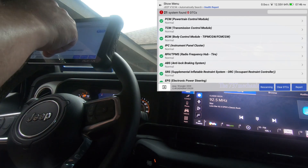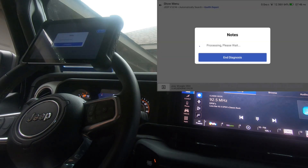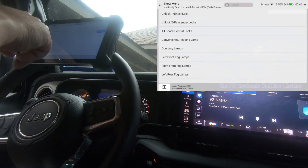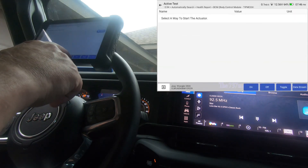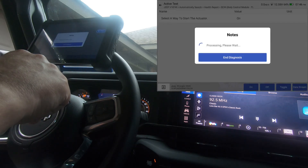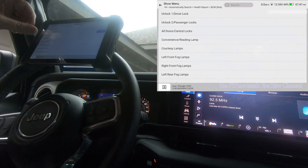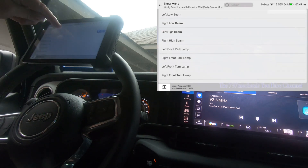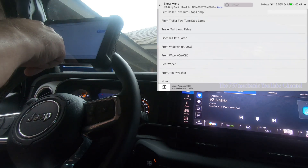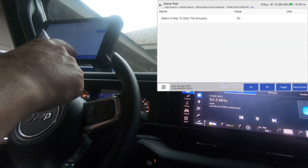This scan tool also has free lifetime updates. Let's go into the Body Control Module and see if it has door locks, wipers, or horn. Door locks are right at the top — we'll do all doors central locks. I'm just going to hit on — you should have heard that — and hit off. There's also a front wiper. Let's do the wiper real quick — I'll go on, and there's the wiper. Hit off.